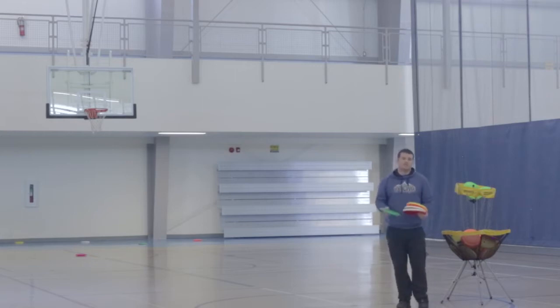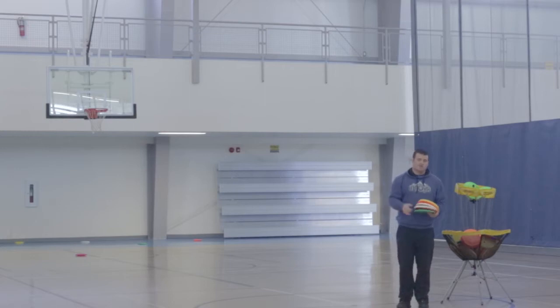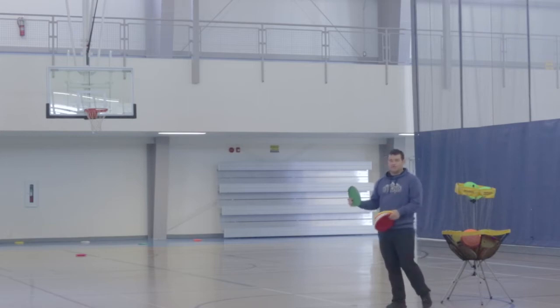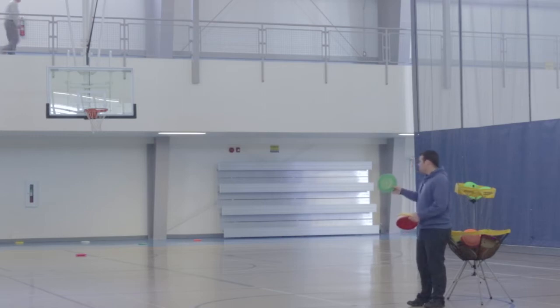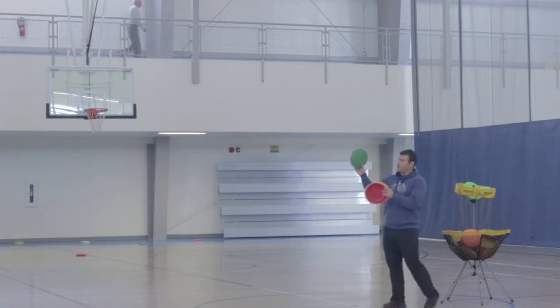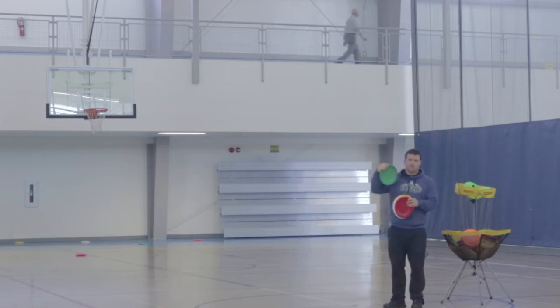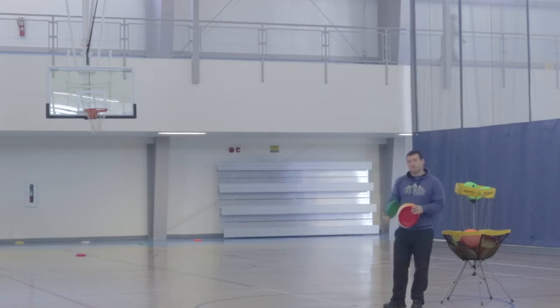Think of Frisbee like track and field or swimming — there's a lot of different things you can do with a Frisbee. You can play ultimate Frisbee, you can play disc golf. In ultimate Frisbee, a roller is not a good throw because once it hits the ground it's actually a turnover — the other team gets the disc. But in disc golf, a roller is a great throw. You can imagine if you have a hole that you have to go under trees — it's really tough sometimes to throw those low shots, but with a roller you can get under those trees much more easily.